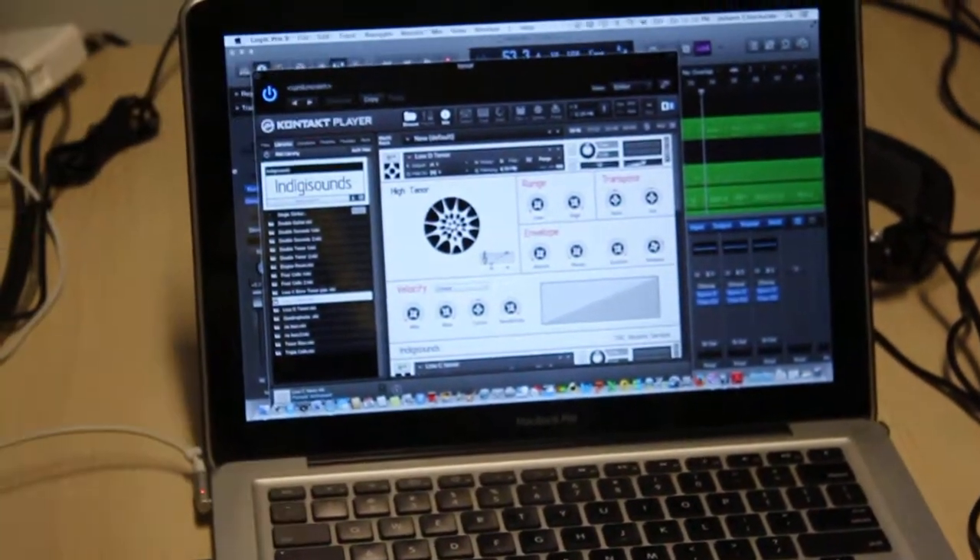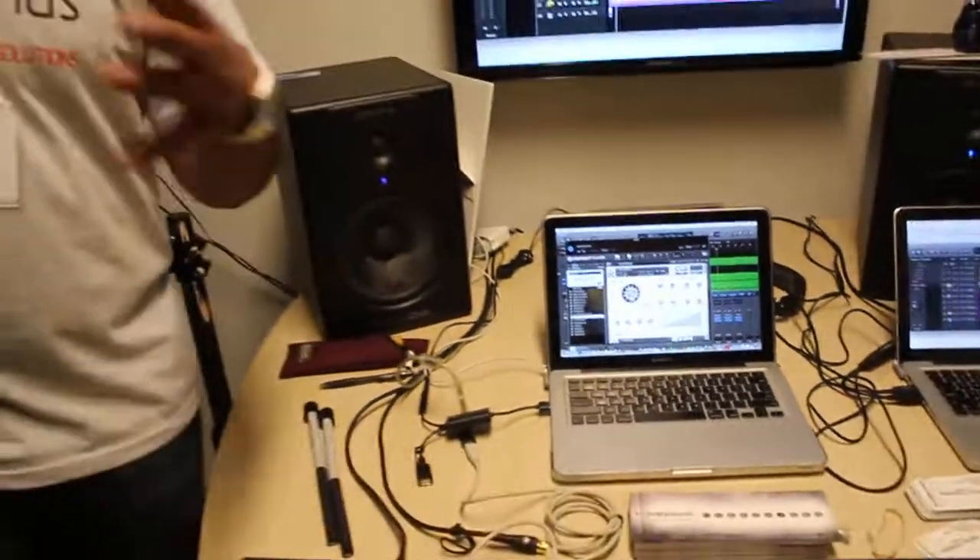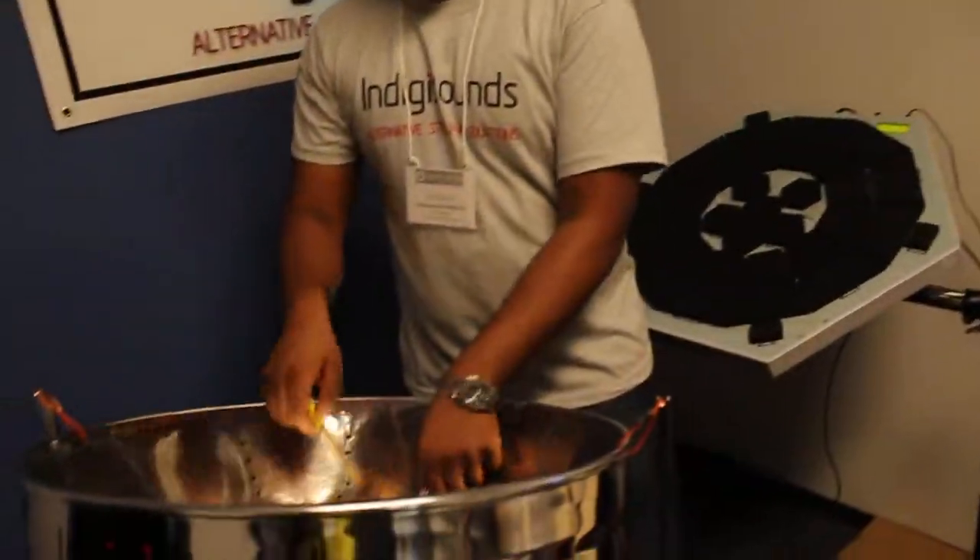Now, what this allows you to do — you guys are familiar with the steel drums or the steel band, right? So we got an acoustic tenor band here.